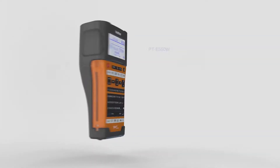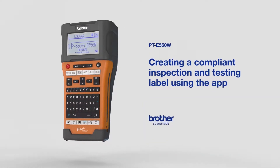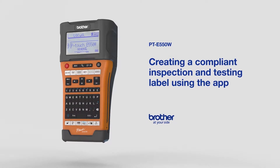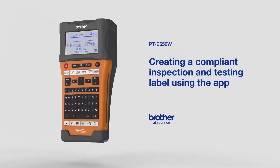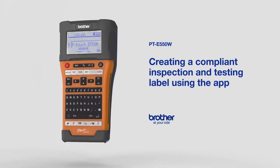In this video, we'll show an example of how to create a compliant inspection and testing label using the Brother Mobile Cable Label Tool app with the PT-E550W printer. For information on how to connect your printer to the app, see our other videos from this series.